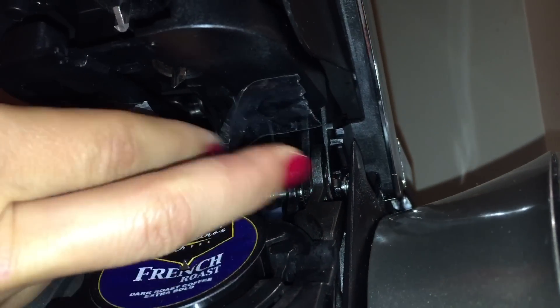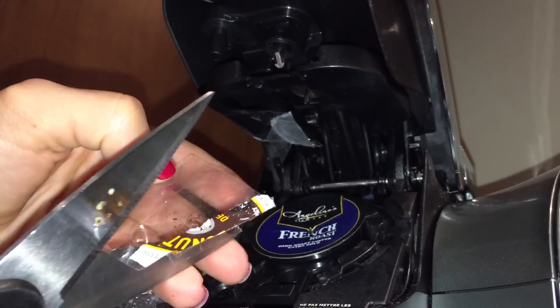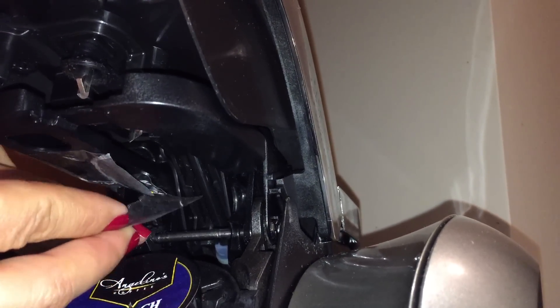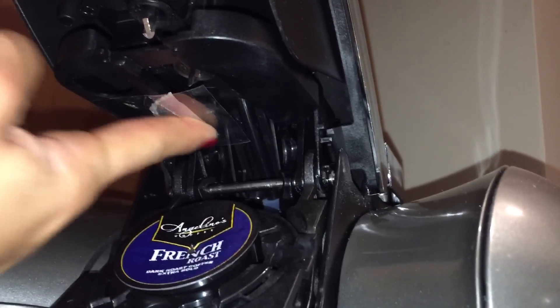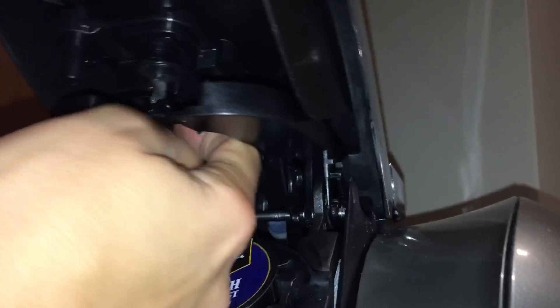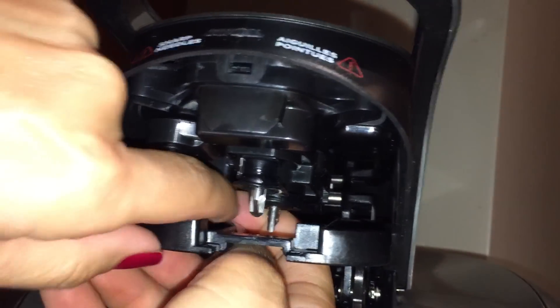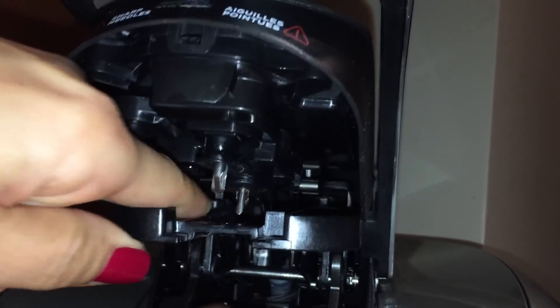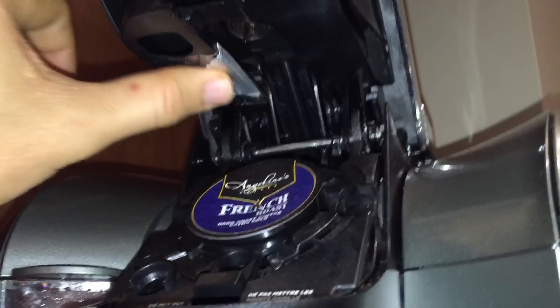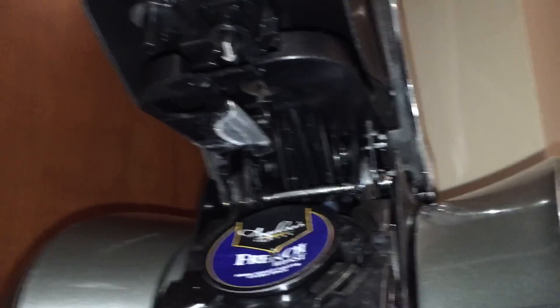Take that extra portion of tape, cut it into a usable piece, and continue to affix that bottom portion into the inner part of the machine. It gets a little tricky because we're trying to record and keep the camera in frame, but it's a lot easier when you're not trying to record. This piece of lid is now taped fairly aggressively on the inner part — and this is a permanent fix to use any K-cup or refillable cup that you'd like.